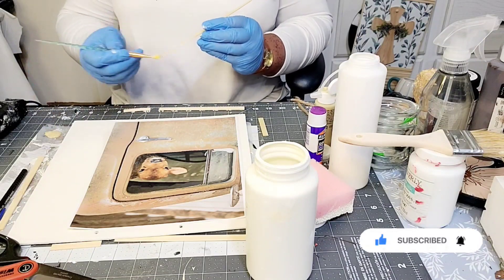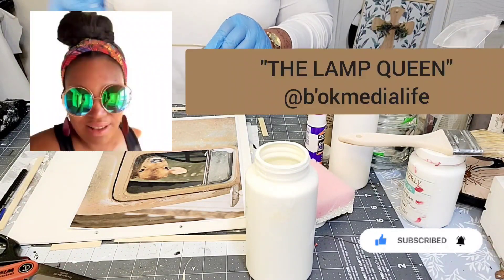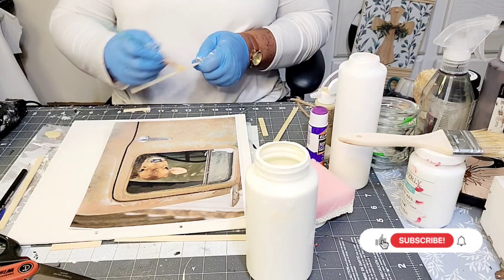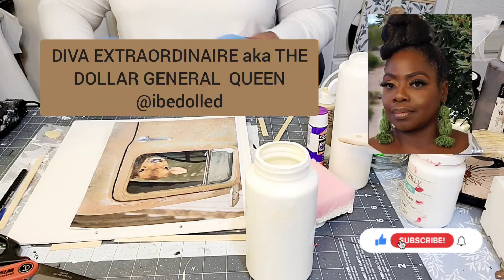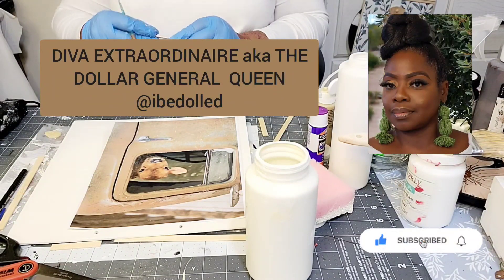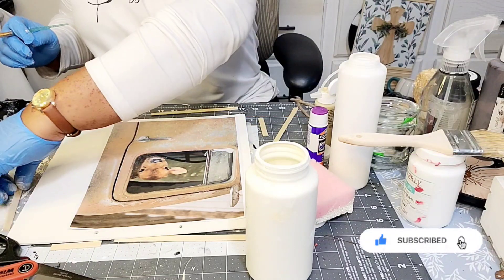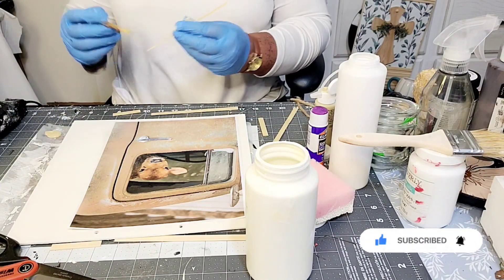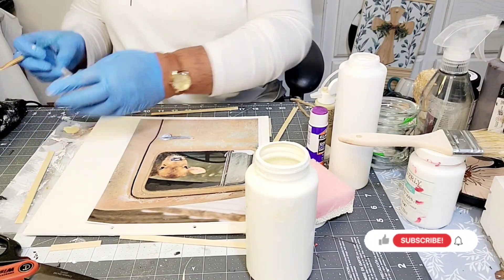This is part of our monthly collaboration with the Fab Five ladies. Felicia, who is the lamp queen at BOK Media Life. Melinda, who is the diva extraordinaire, the Dollar General queen — you want to see styling on a whole other level, check out Melinda over at I Be Dolled.